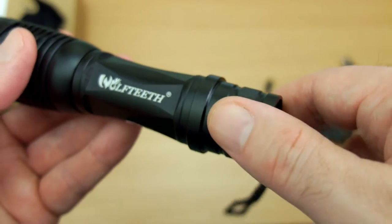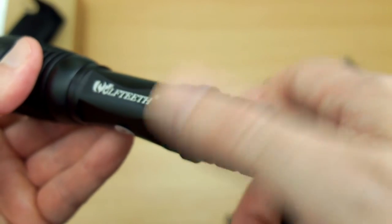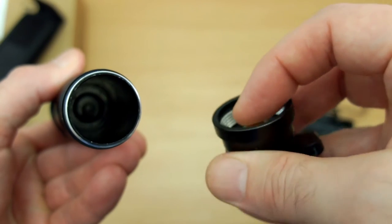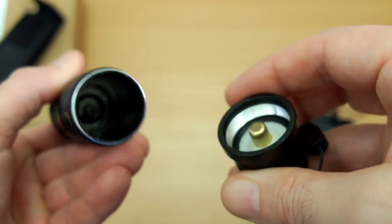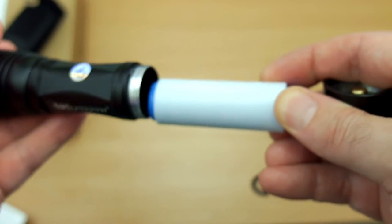Unscrewing the bottom cap, you'll see there's a luminous single button on this. There is one seal on the thread and there's a spring mechanism on the back for the battery. Insert that with the holder to stop it jiggling around and then screw it up.